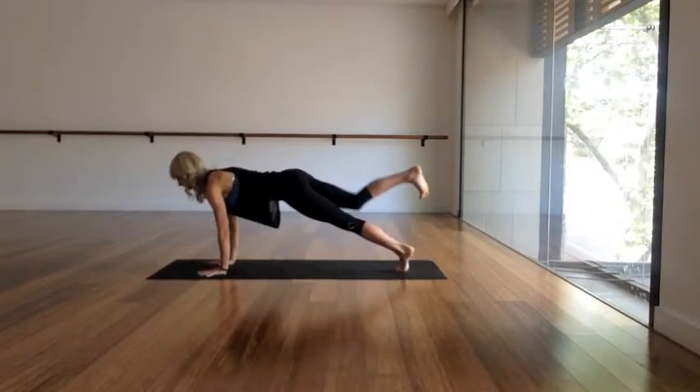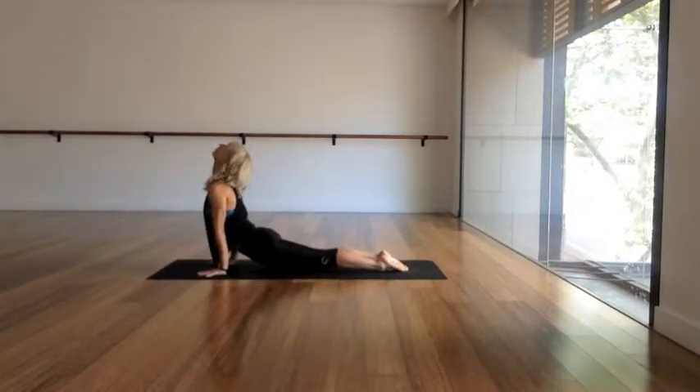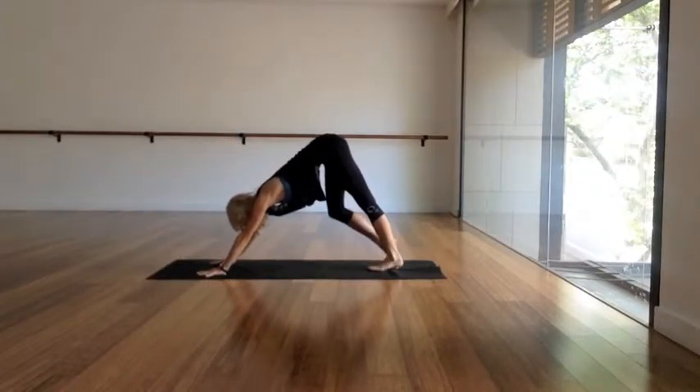Exhale, hands down to the ground. Step back slowly and lower chaturanga. Inhale to a baby cobra or an upward facing dog — yum. And exhale really slowly back to a down dog. Super slow in all these transitions is key.